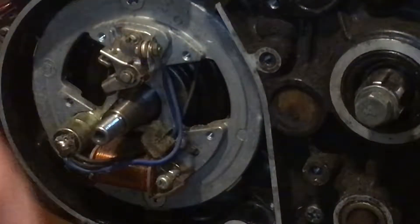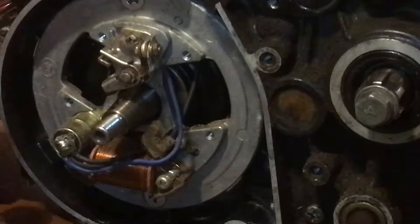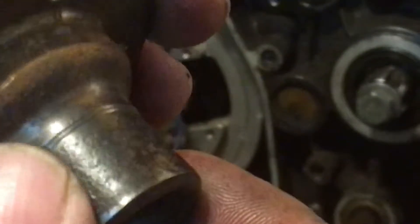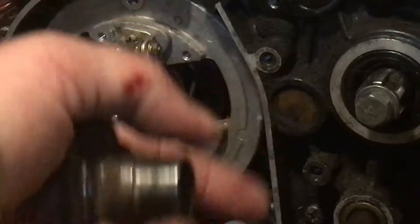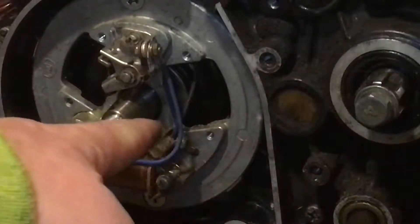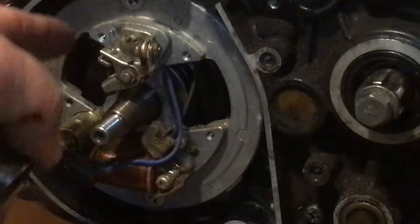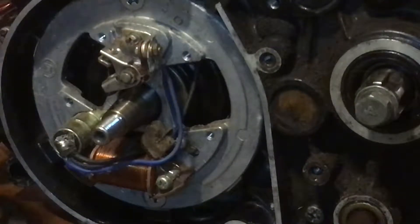So it's very important when you do points to lubricate that felt and make sure your flywheel cam surface is not pitted. If it is pitted, you need to replace it. If you sand it down — go over it a few times with 600-grit sandpaper and it comes out nice and smooth — you're all right. But if the pitting is really deep, you can see how awful it looks. Basically what happens is moisture gets in there, it causes rust, and your felt dries up with no oil on it. So what do we learn today? Make sure there's no pitting on your cam, make sure that felt is lubricated, and make sure your magneto is not pitted, because it'll wear out your points.